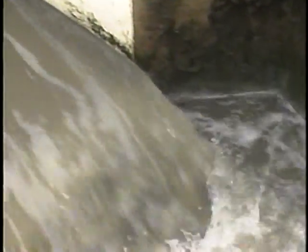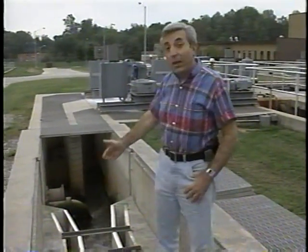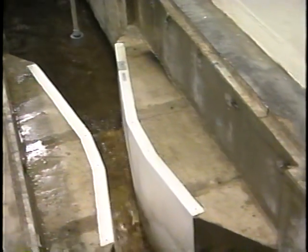Parshall flumes measure open channel flow using the critical depth principle. Flumes can be installed in several places. This one's located at the headworks. You can also find the flume just before the outfall, anywhere you have open channel flow measuring requirements.